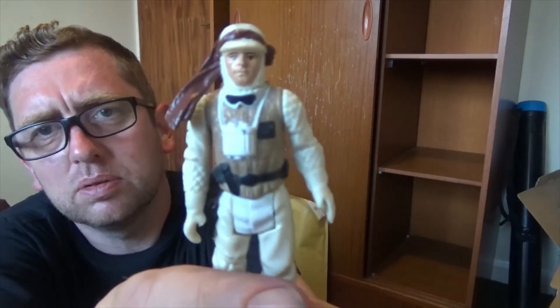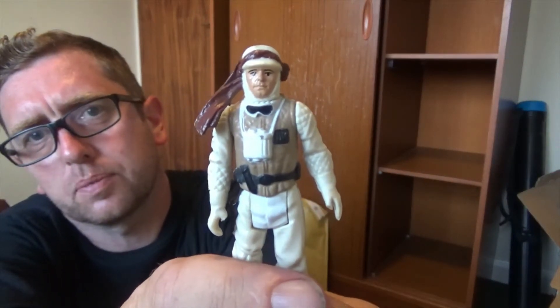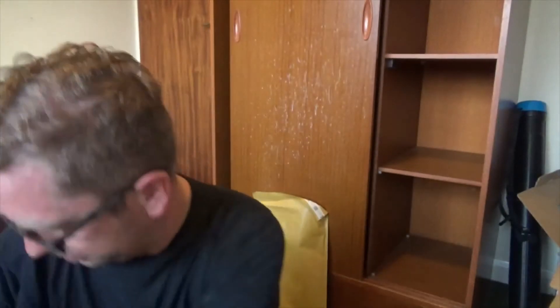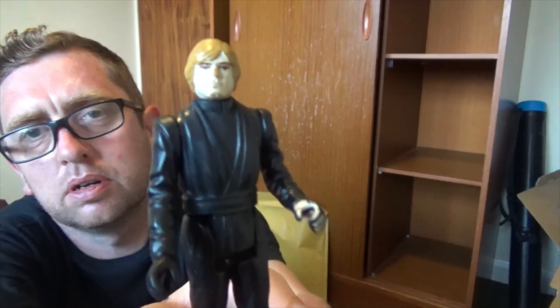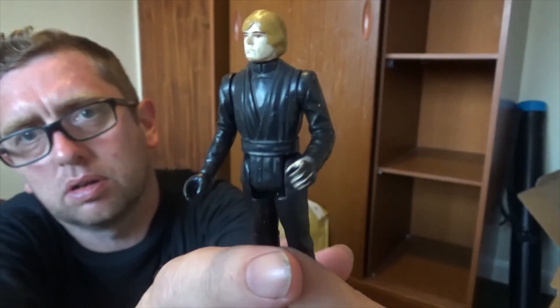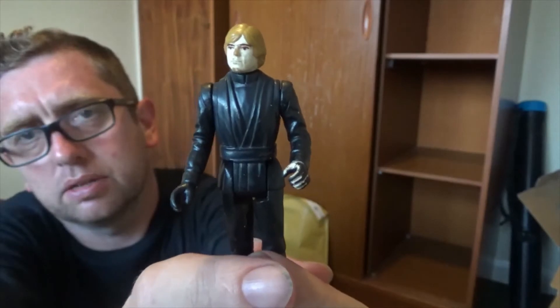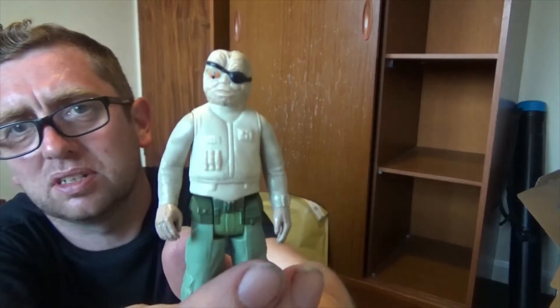Is that Luke Skywalker? I believe it is. Another Luke Skywalker — with a dark hand, with a black glove. And whoever this guy is — I don't remember this character.